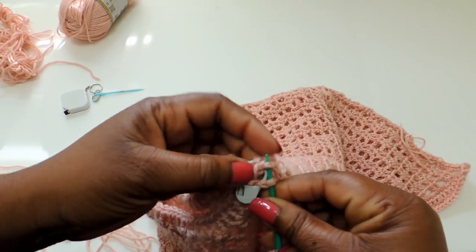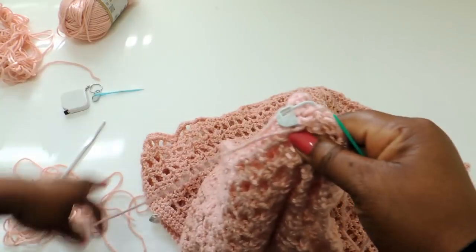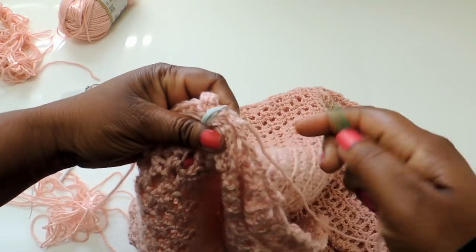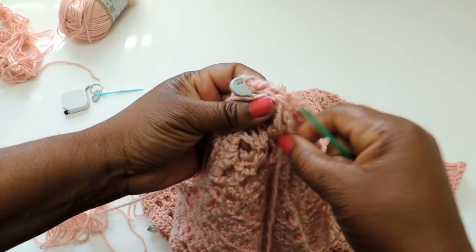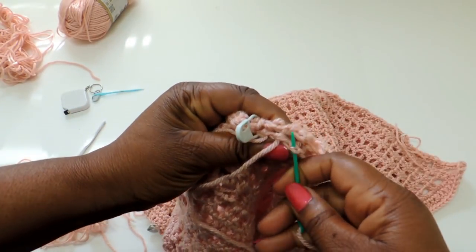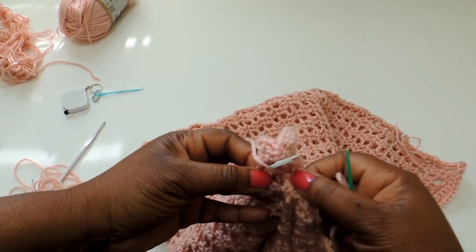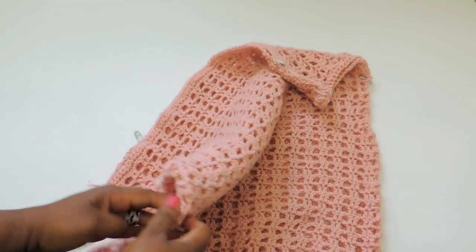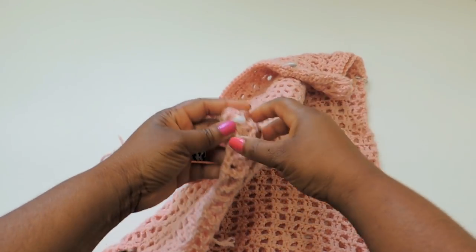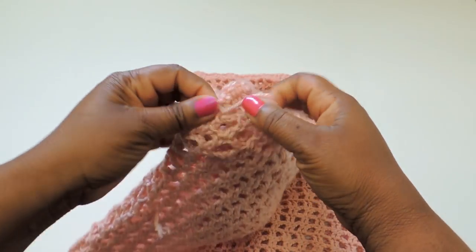To sew the panels together, string up some yarn and go through two stitches — one from one panel and one from the other — and sew all the way down, then secure your area. I had four different sections to sew together, and that was pretty much how I created the crochet cover-up.